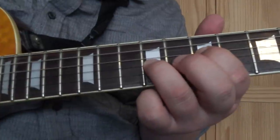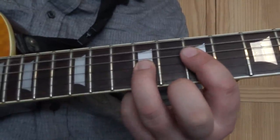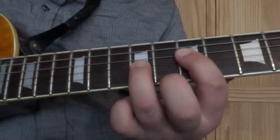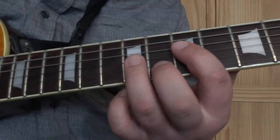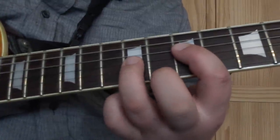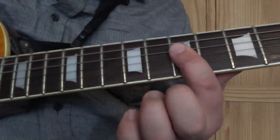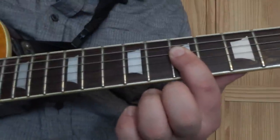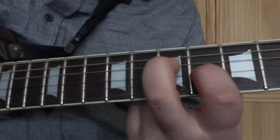And the A5 again. Then we get this extra fill. So we put the A5 power chord again - that's first finger on the D string on the 7th and third finger on the G string on the 9th. What we're going to do is then take this finger off, bar the G string on the 7th and then play the G string on the 6th.